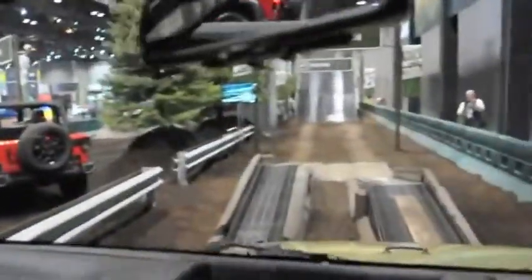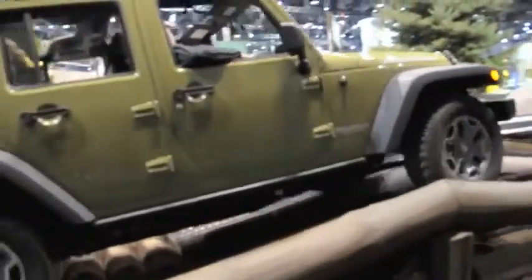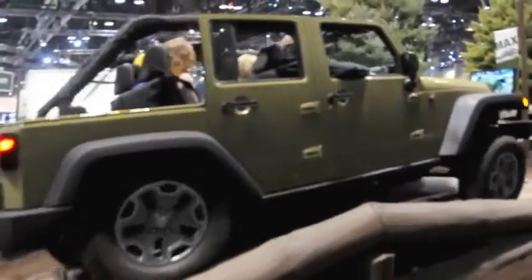This right here is articulation. With the Rubicon, we have a really cool feature called our sway bar disconnect button. When you go over this obstacle with our sway bar disconnected, it's going to free up our suspension and give us 25% greater wheel travel. So all four tires are going to stay in contact with the ground, just at different heights. Right about here, we are level inside but all of our tires are extended.